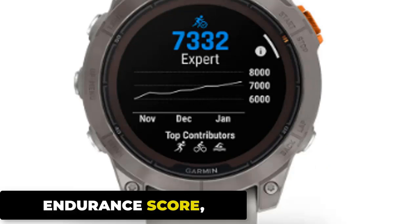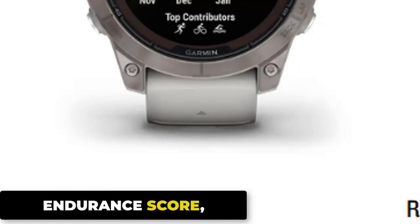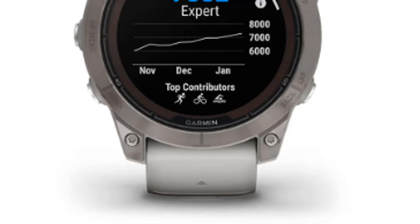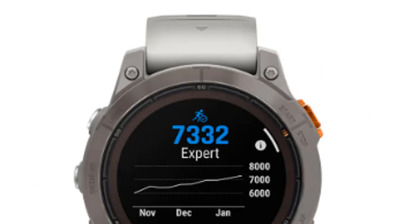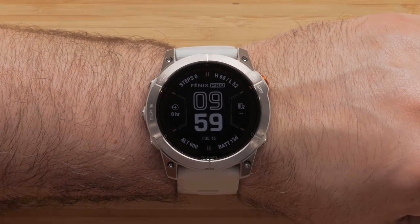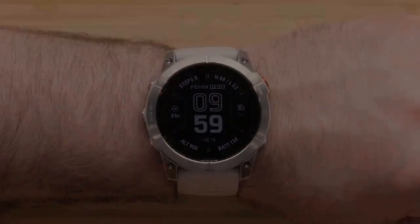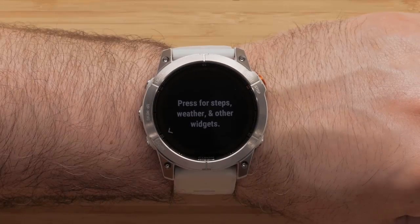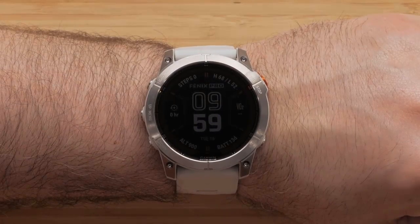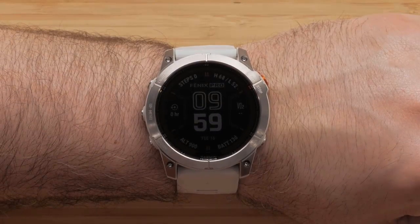The Endurance Score measures your ability to sustain prolonged efforts and combines training data from all your athletic pursuits to help you understand how training impacts your overall endurance. This dynamic measurement uses your VO2max, short-term and long-term training loads, and other factors to gauge fitness progress. VO2max values vary widely among individuals, with elite endurance athletes typically having higher values.